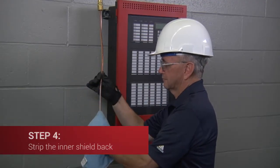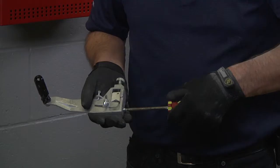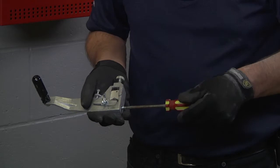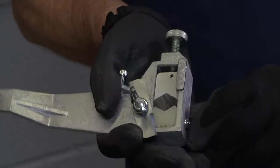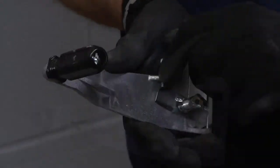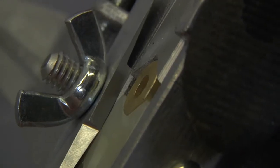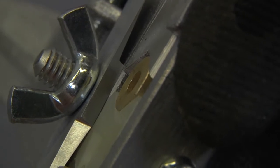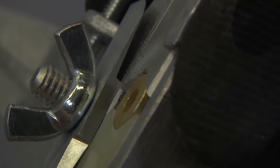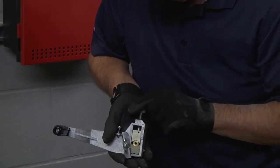Now strip the inner shield back to accommodate the drain wire nut. Wipe the shield with a clean dry cloth or rag and insert the brass bushing supplied with the terminating kit into the guide block of the sheath master stripping tool. You will need to rotate your nylon guide block on the tool to accommodate for the larger diameter bushing. Make sure that the bushing aligns with the blade end of the tool and tighten the guide block to lock the bushing in place.